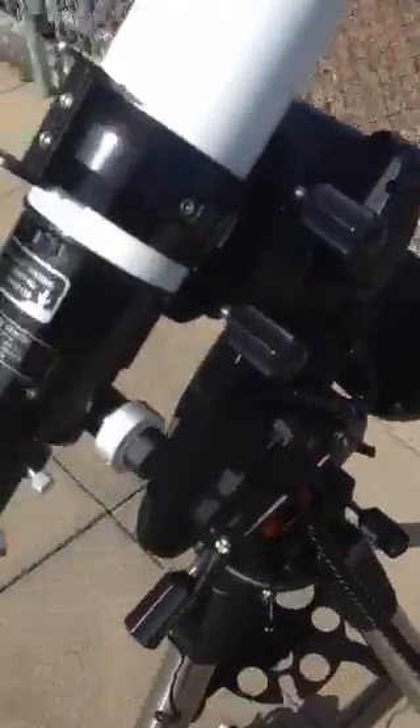You want to make sure that the telescope is set so that each of the axes is lined up — one for each axis. After that, you're going to turn it on.